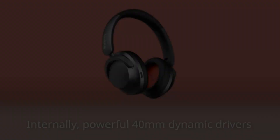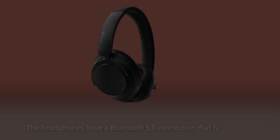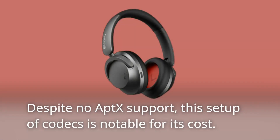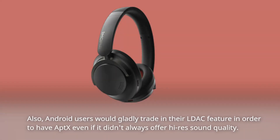Internally, powerful 40-millimeter dynamic drivers produce frequencies from 20Hz to 20kHz. The headphones have a Bluetooth 5.0 connection compatible with AAC and SBC audio codecs, but not LDAC. Despite no LDAC support, this codec setup is notable for its cost. Android users would gladly trade the LDAC feature to have it, even if it didn't always offer high-res sound quality.